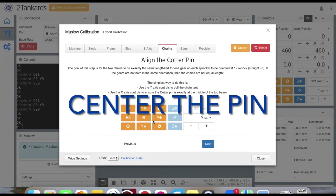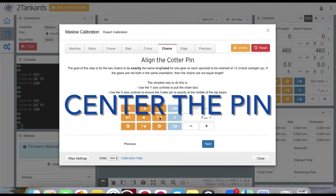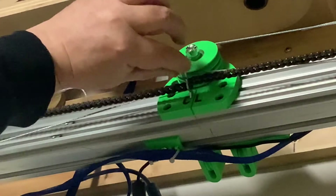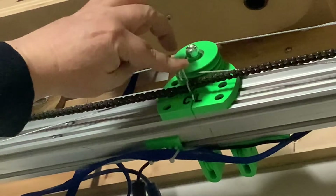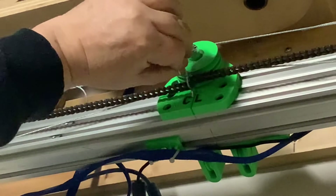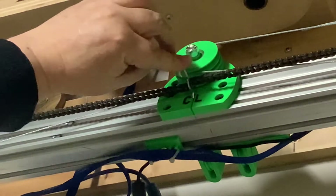Now that we've moved the pin up towards the top beam, we need to move left and right to center the pin right on the center mark we made earlier in our pre-cal videos on the top beam. To do that, reduce your movement to one or 0.5 millimeters and jog left and right. Physically ensure that the pin is perfectly centered on your mark before moving to the next step.